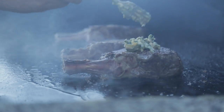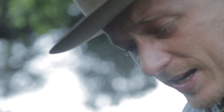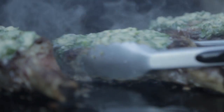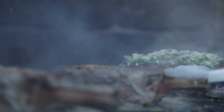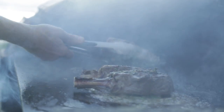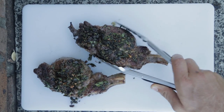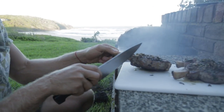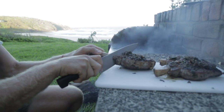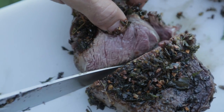On with the chimichurri butter — just going to let that melt. Looks like a lot of butter, but I'm going to turn it in a second, so a lot of it will come off on the barbecue. The two to my right are ready to come off — you can see the chimichurri butter has crusted all the herbs and the bone marrow. That's been resting for about 10-15 minutes and should be ready to go. Just going to slice it. Look at that — blushing.